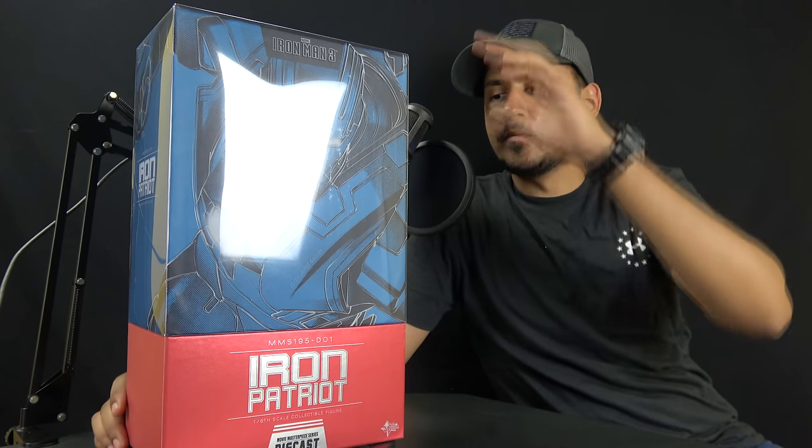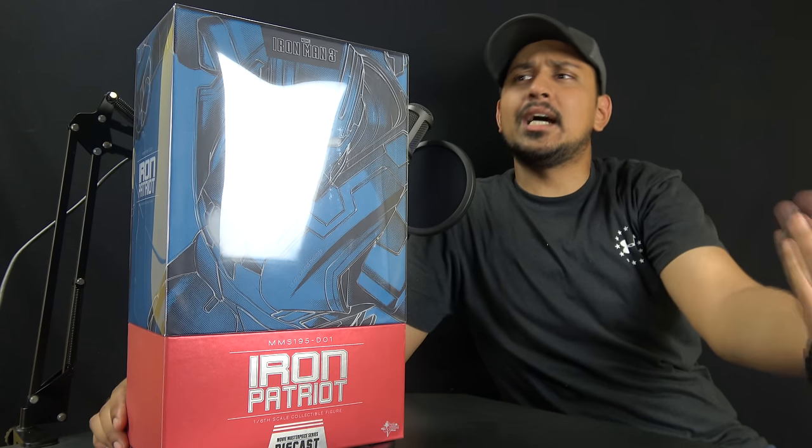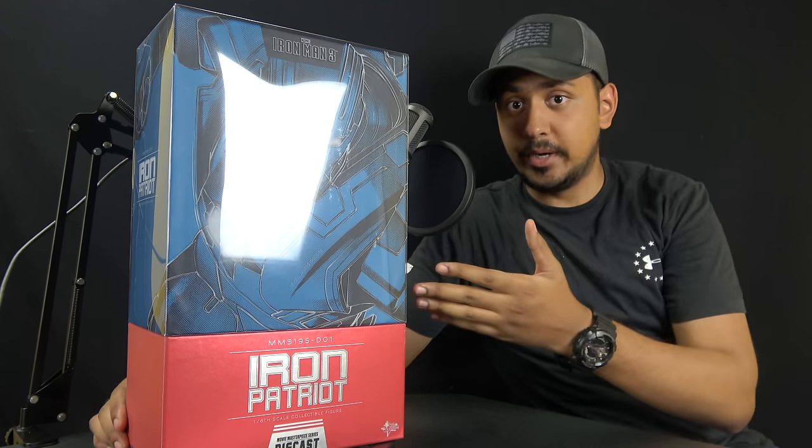This figure sold out and I decided to pick it up after I got my Hot Rod figure. I said, man, that's just an amazing figure. I kind of like War Machine's look, so then I started getting into the Iron Patriot one.